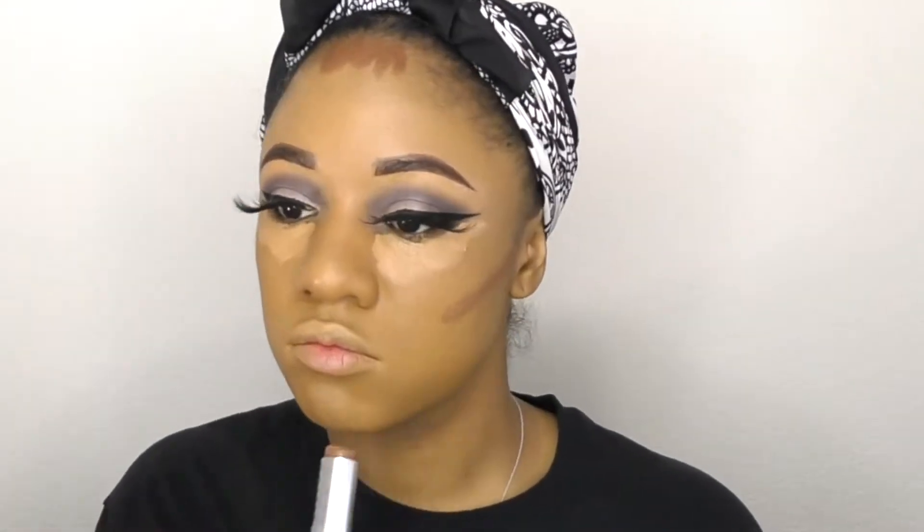Taking my foundation stick from MAC in NW50, I'm just going to use this to contour my face and then blend that out. I go back and forth between every brush that I use — my foundation brush to blur any lines and my concealer brush on different portions of the face. I find that when you do that you really get a nice blend and everything is diffused.